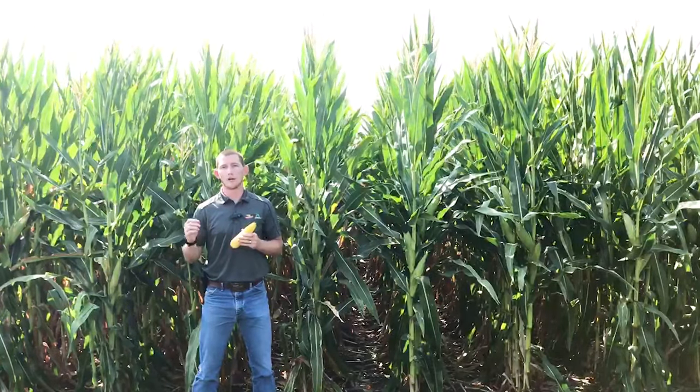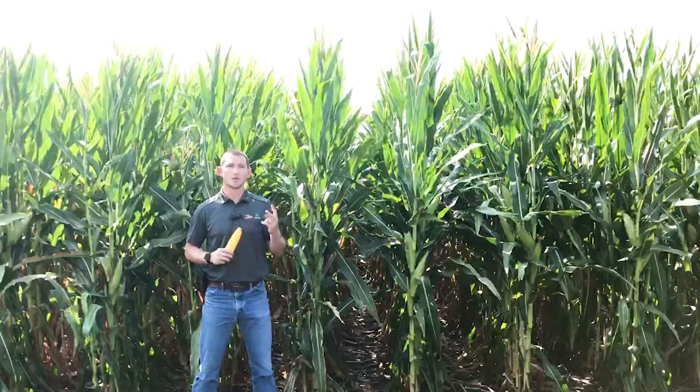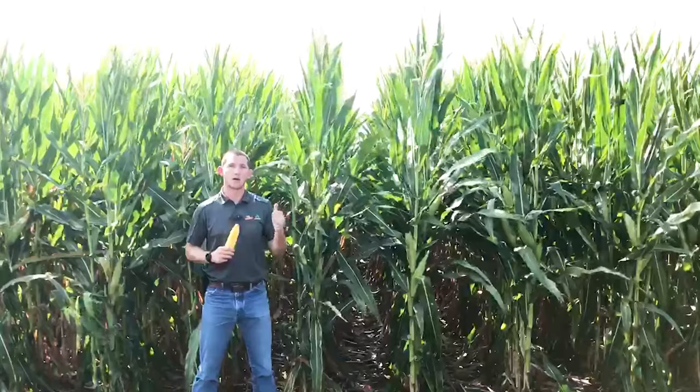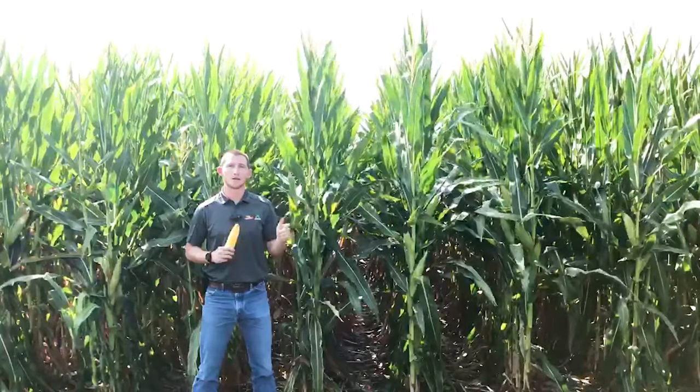The last piece I really like, looking at a 110-day product, this is typically the first hybrid we would be planting, trying to make sure we get that full growing season. And DKC 6080 brings us a two for emergence as well as a two for seedling vigor, so it gets itself out of the ground well and gets good establishment at the start of the season.